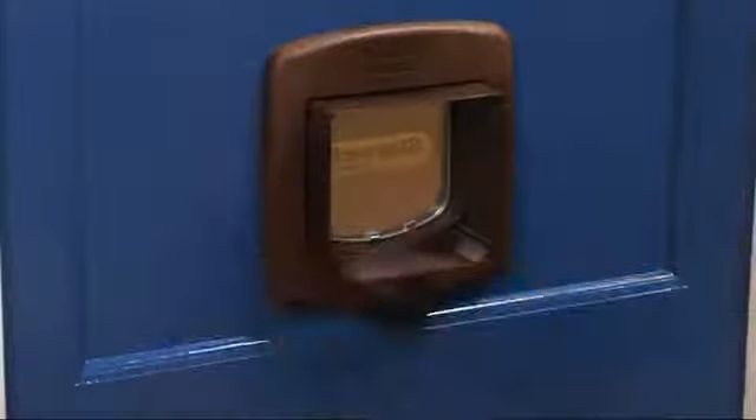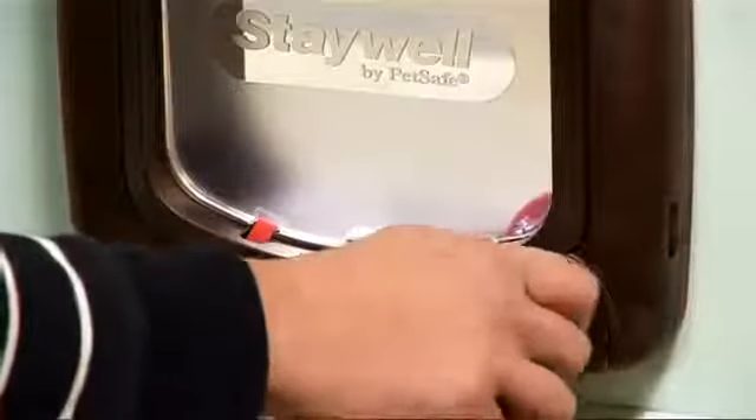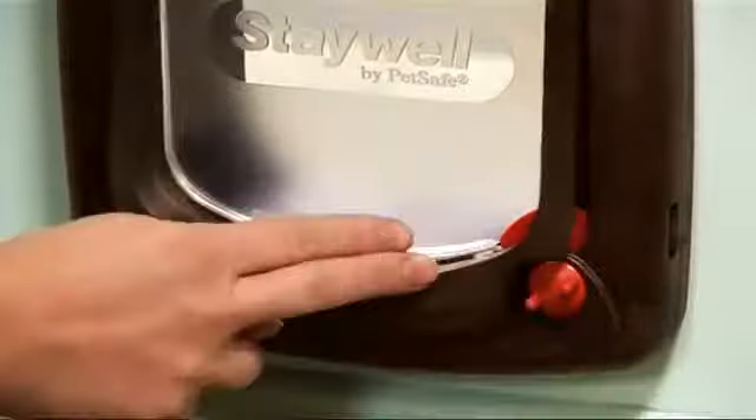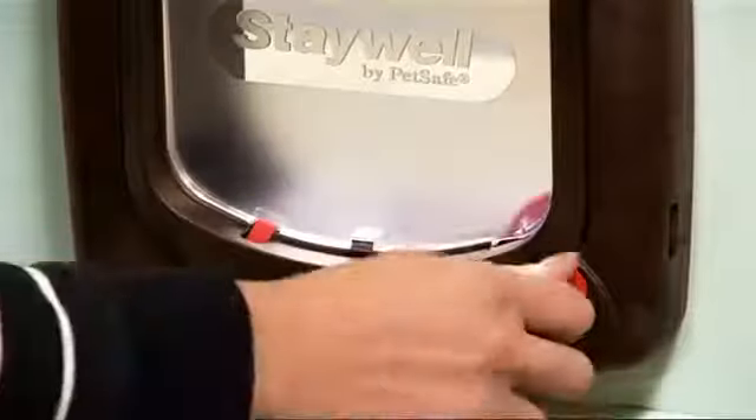And there you have it. Here's the clever part — it has four separate functions. The locking mechanism can let your cat in but not out, out but not in, in and out, or be locked shut.